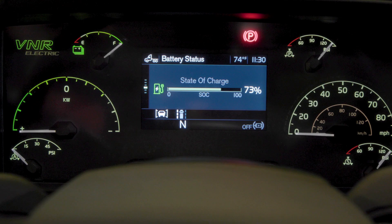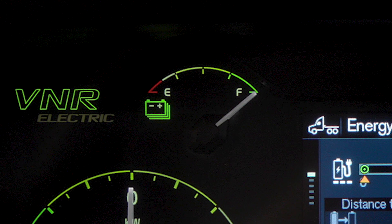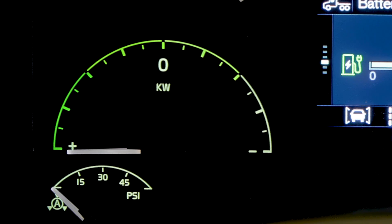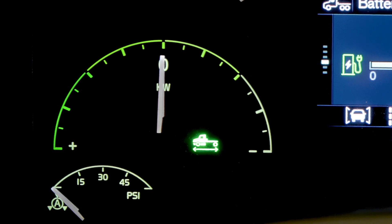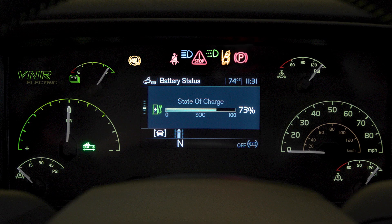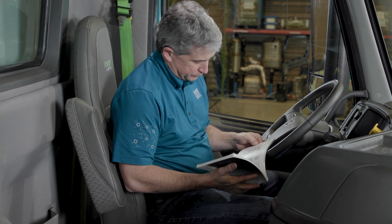In the instrument cluster on your dash, you will have a combination of new gauges and gauges that you are used to in your trucks today. There will be two new gauges. One to recognize is the charge level gauge, which is similar to your fuel gauge, however it shows the charge level from full to empty. The other new gauge is your power meter gauge, which replaces your RPM gauge today. The dash also has icons and pop-ups for the VNR Electric, which will provide you alerts and warnings to keep you informed. To know more about those icons, please refer to the owner's manual or contact your local dealers for information bulletins.